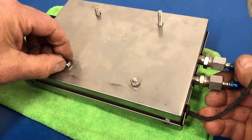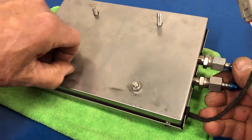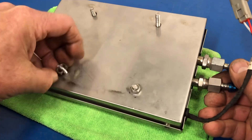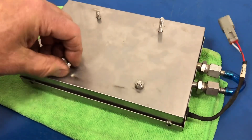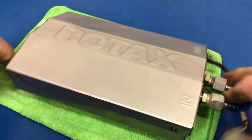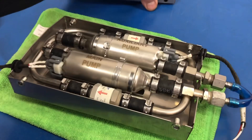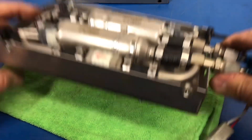I've previously split this nut to take it off, and it was kind of fun because it let me use a tool that I haven't used for a long time — it's a really old school tool. I've put a piece of tubing here to keep any debris out of the pump assembly.